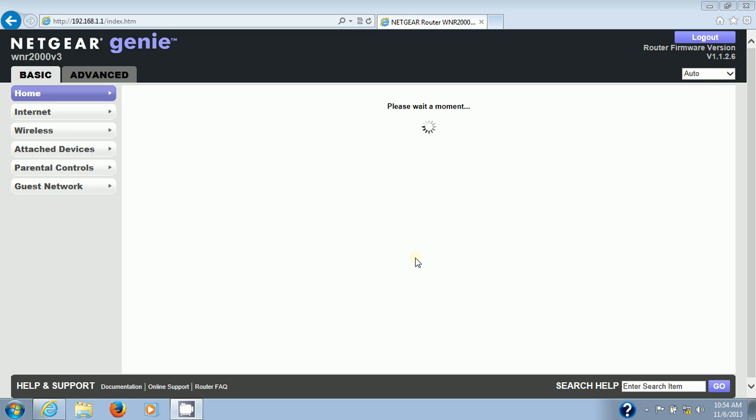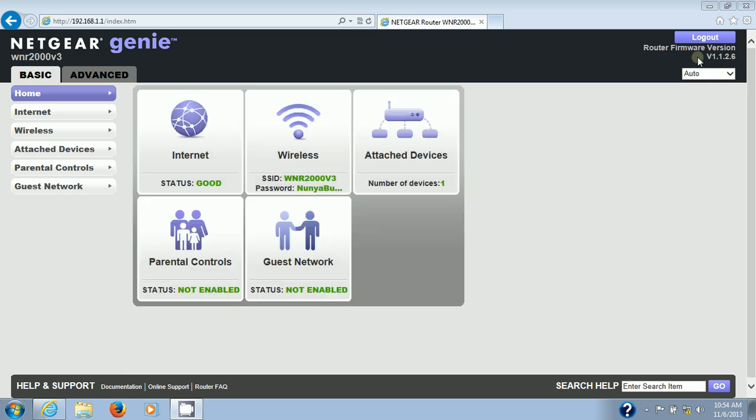You'll see a new interface, and up in the top right-hand corner it shows the firmware version — version 1.1.2.6. It looks like it kept my wireless settings, so more than likely all my settings have been retained. But just in case you lost your settings, here's how to restore them.